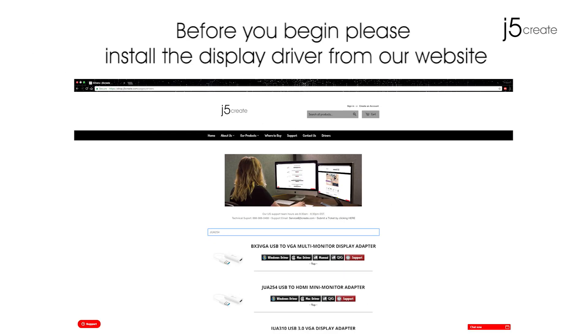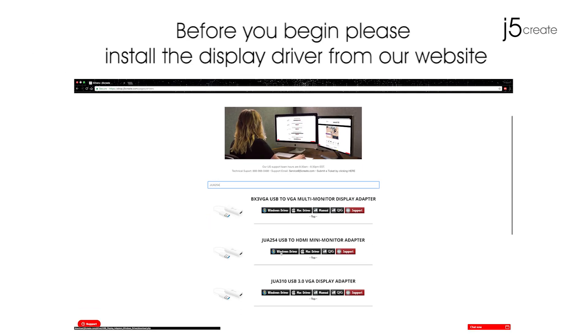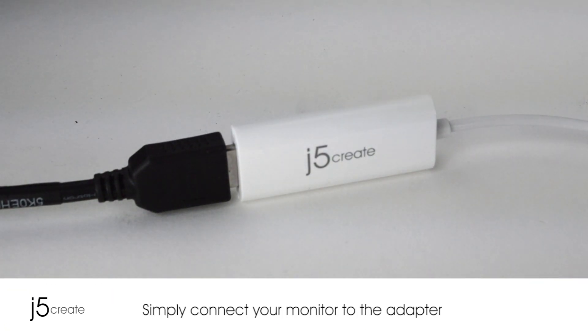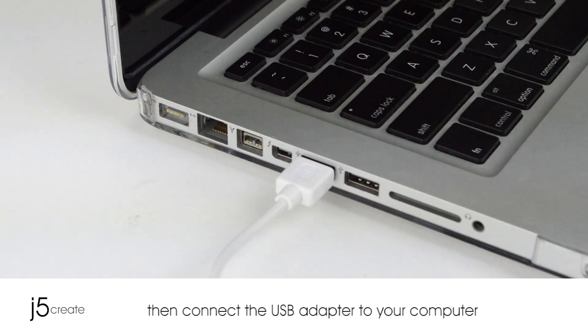Before you begin, please install the display driver from our website. Now, simply connect the monitor to the adapter. Then connect the USB adapter to the computer.